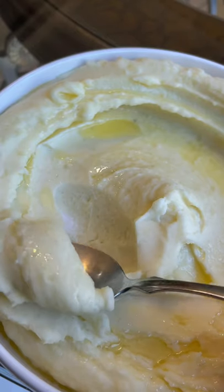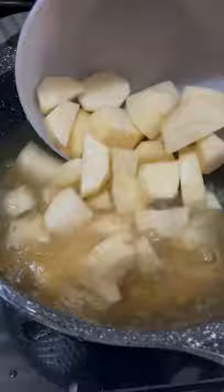Instead of using water to boil your potatoes this Thanksgiving, try using chicken broth. I'm salting my chicken broth here, adding in some potatoes, and then once that's fork tender, drain and set it aside.